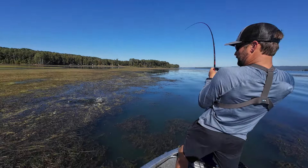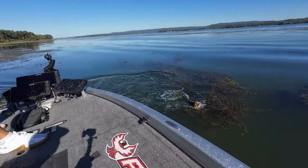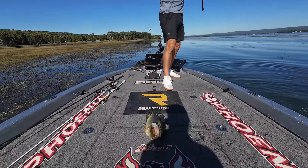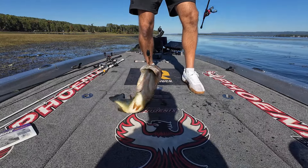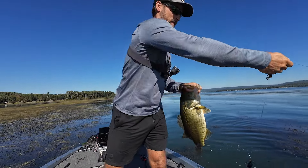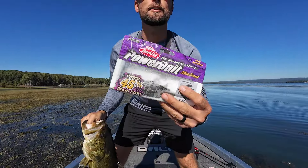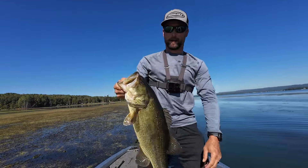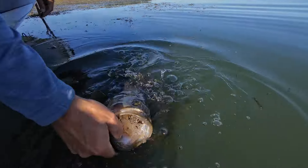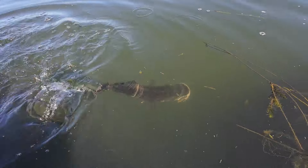He was on there the whole time — not a bad one either. I'm pretty sure he was on there the whole time, running at the end of the mat. That's not a bad one right there guys, another one! Punching the old creature hog — I know how to do more than just throw a spinning rod. That's a nice four pounder — good fish!